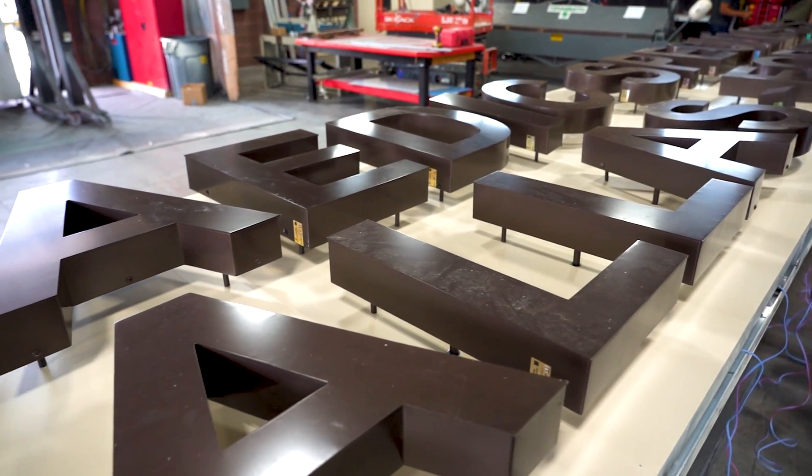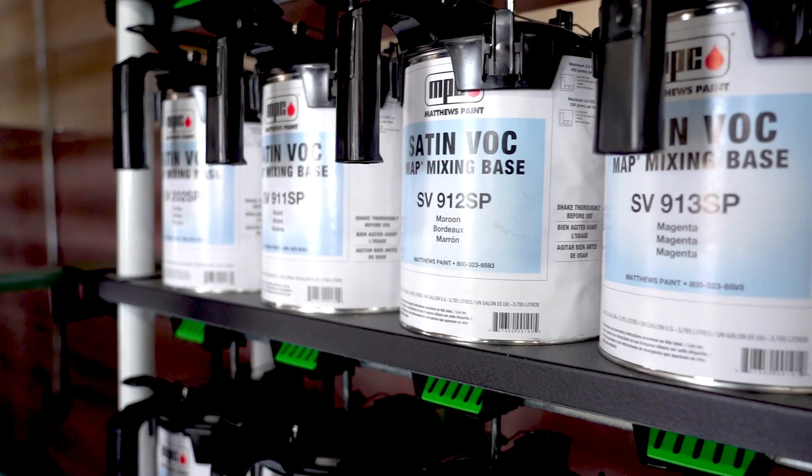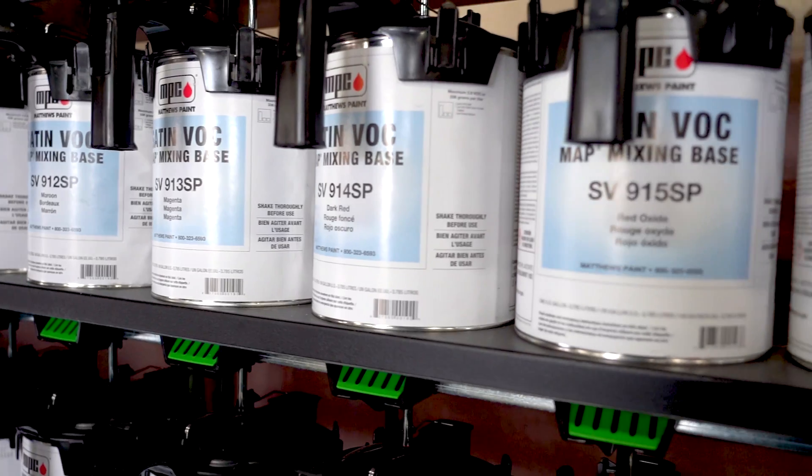We have a paint mixing station that we recently just got through GSG, teamed up with PPG and Matthews Paint over here, where we can mix up to pretty much any color you can think of through a matching system.